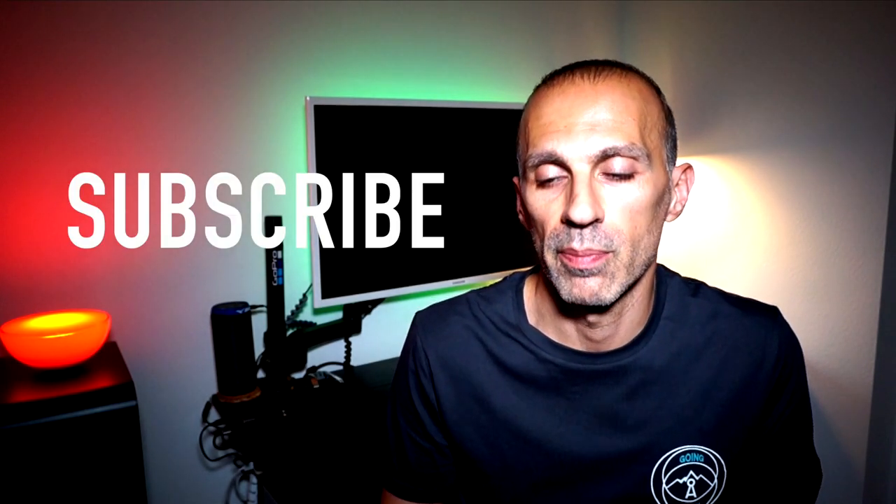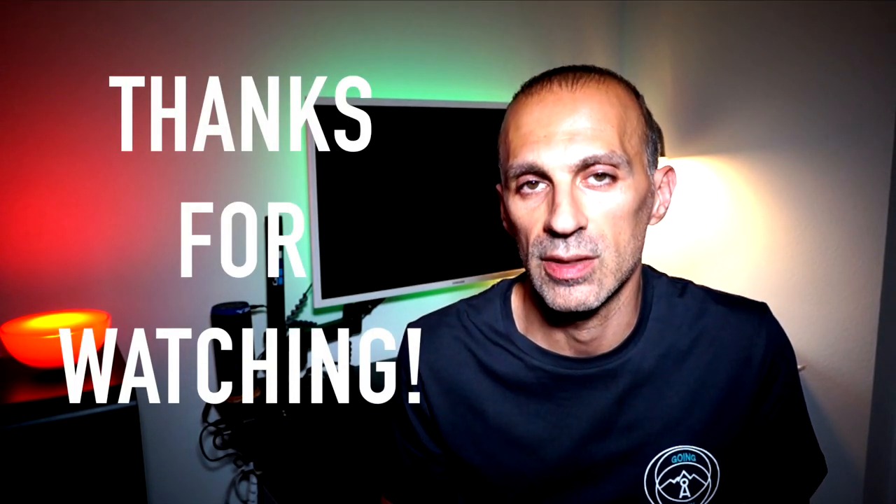So guys, this is it for today. If you liked the video, please don't forget to leave a thumbs up so I know what kind of video you prefer. Hit the subscribe button here below to support the channel and don't miss any new video. As usual, thanks for watching and see you soon in the next one.